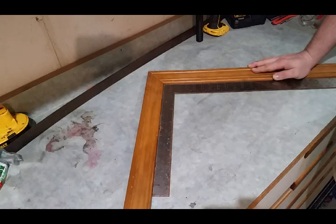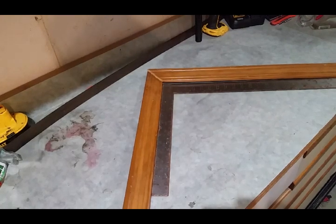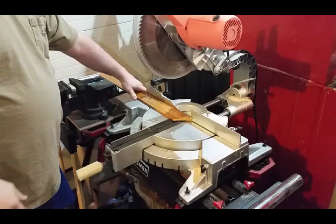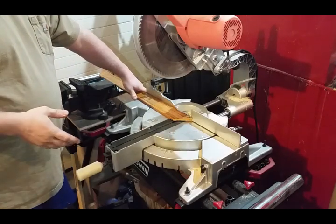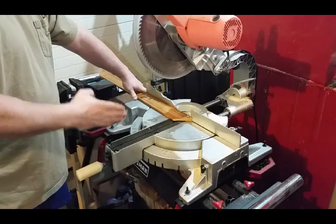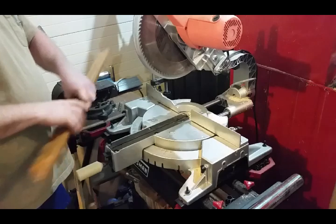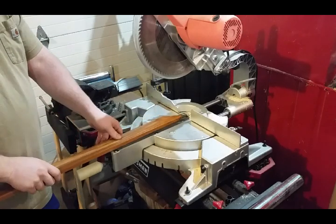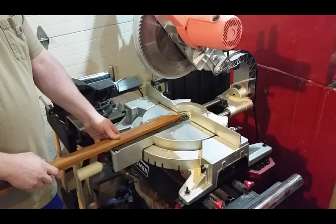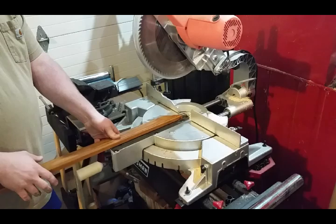So if you want anything different than 45, I'll show you on the saw. The reason 45 works for everybody is because it's half of 90. Technically all the math comes off of the fence, not off the back. So if you need to cut anything less than a 45 degree angle, your board actually has to sit just like this.